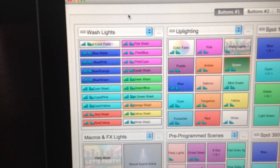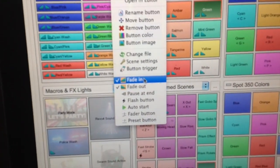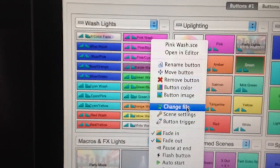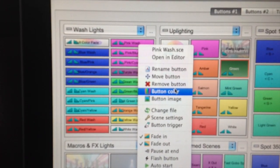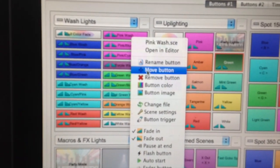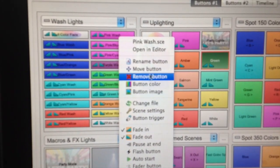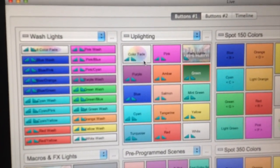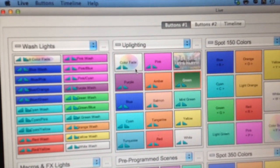The way you do that is you simply right-click on the button you want and click the fade in and fade out options. You can also assign colors to the buttons as a quick visual reference — most people are visual, so if you want a pink light quickly, the button is pink. You can assign a color by going to button color, or assign an image by going to button image. Here's a button image I've got — it's a color spectrum clip art I got off of Google.